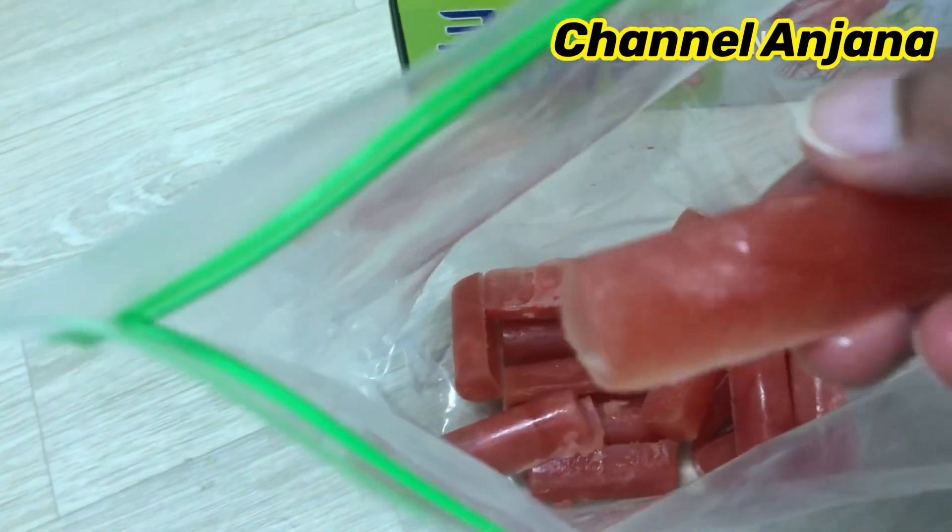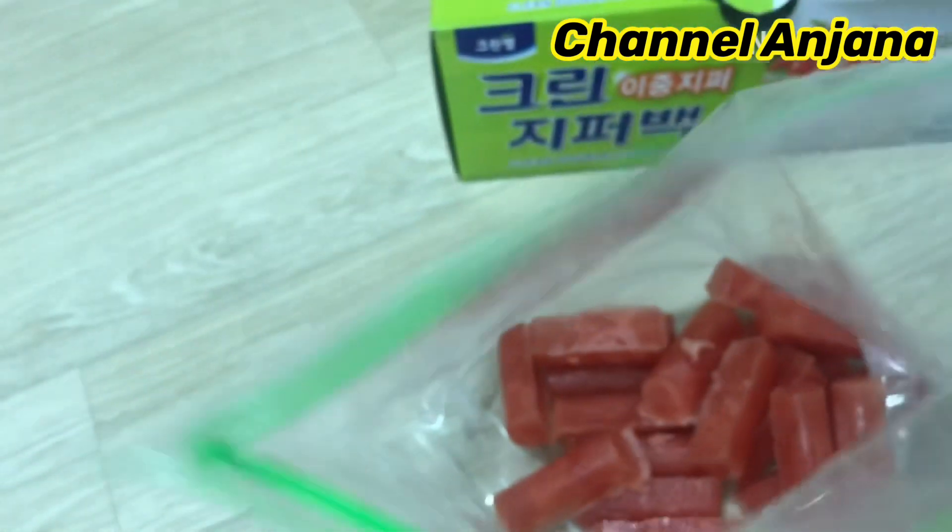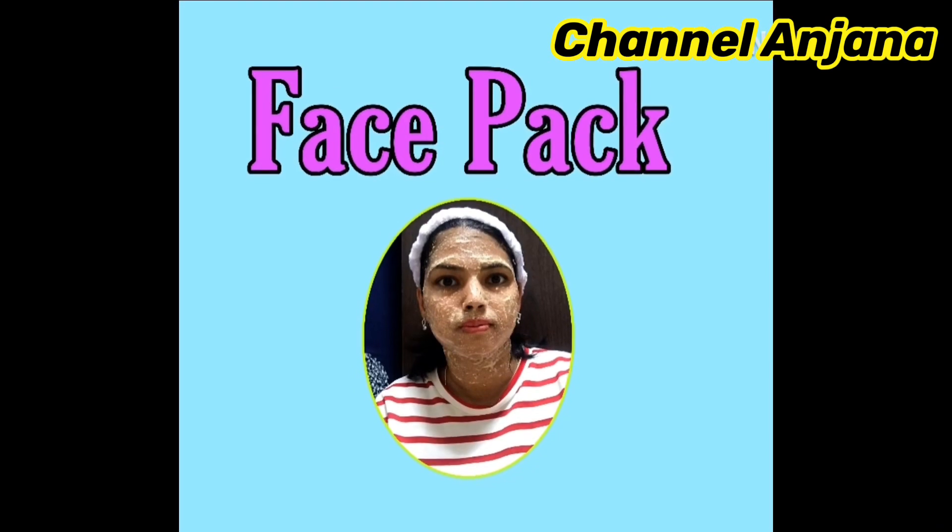We will use the TC juice. Then we will prepare for the second use of watermelon face pack. For this, we will prepare with the remaining filter.